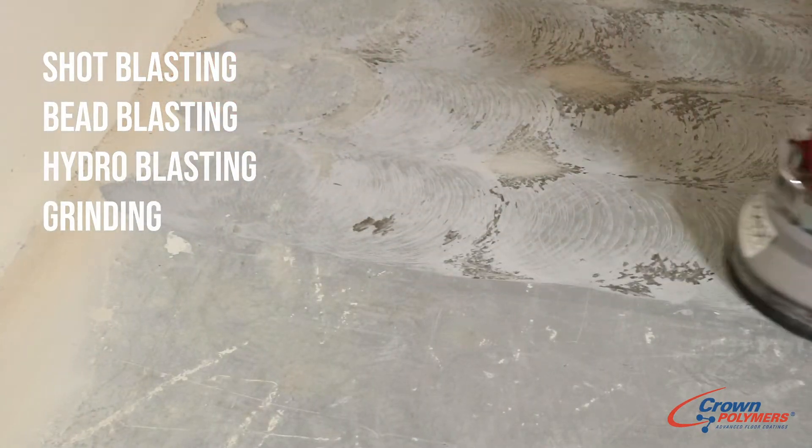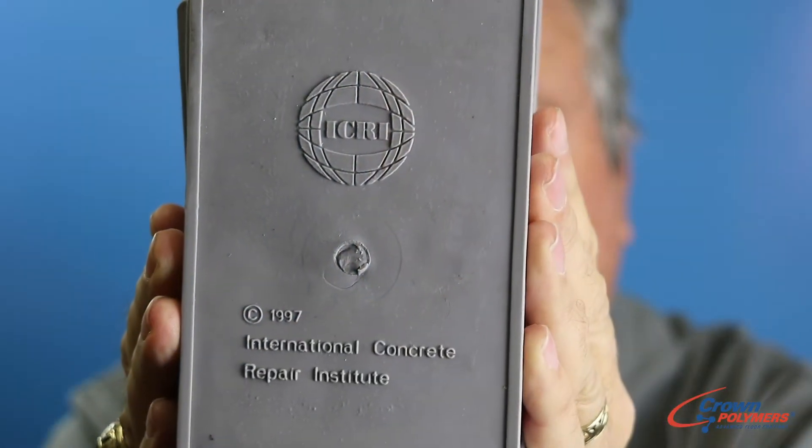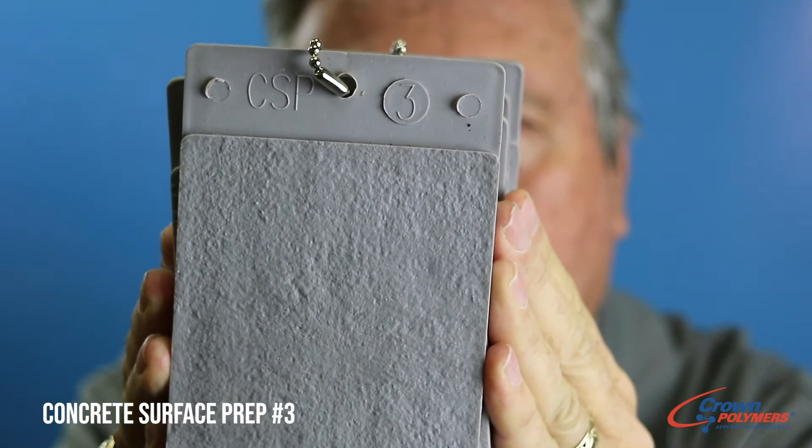The trade association that sets standards and guidelines is called the ICRI Trade Association. They have a series of coupons available on their website. For coatings that are typically thin mil coatings, the relevant standard is called CSP3.